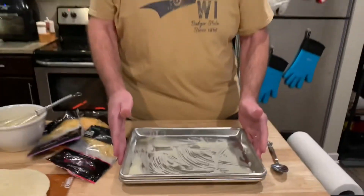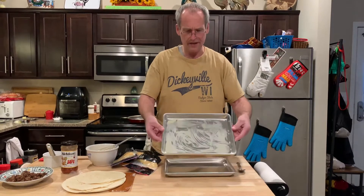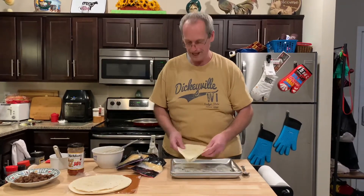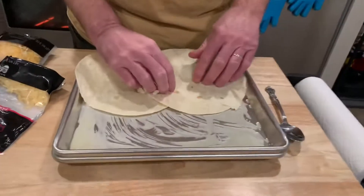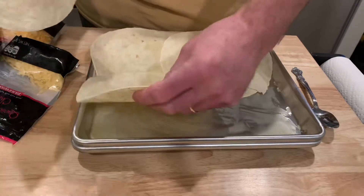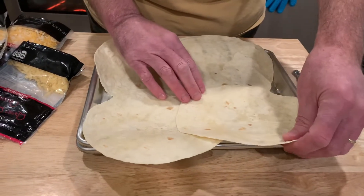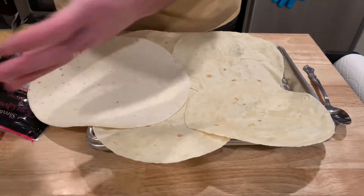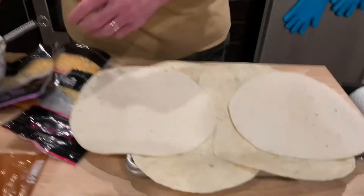On big cookie sheets or baking trays, it works great to use the big tortillas — two on each side and one on the end. This is a smaller quarter sheet that Mrs. Cheap got, and it's perfect size for us, but I have to adjust the tortillas. I have some small flour tortillas and I think I figured it out — if I do it this way, that will cover it, with a big one on each end.